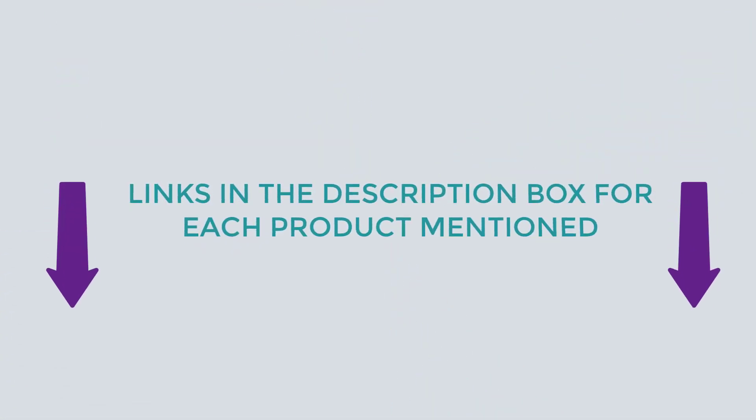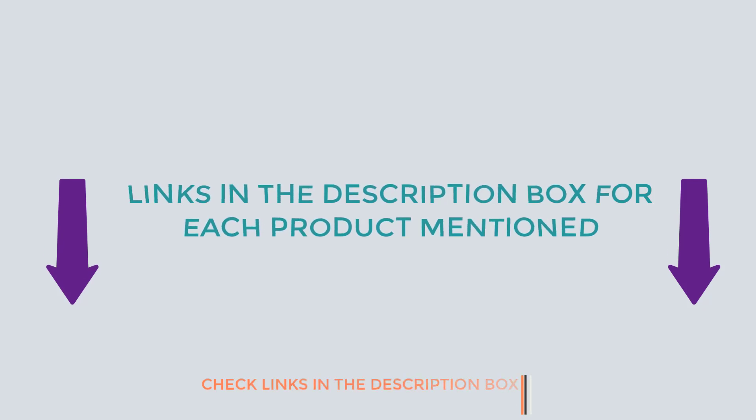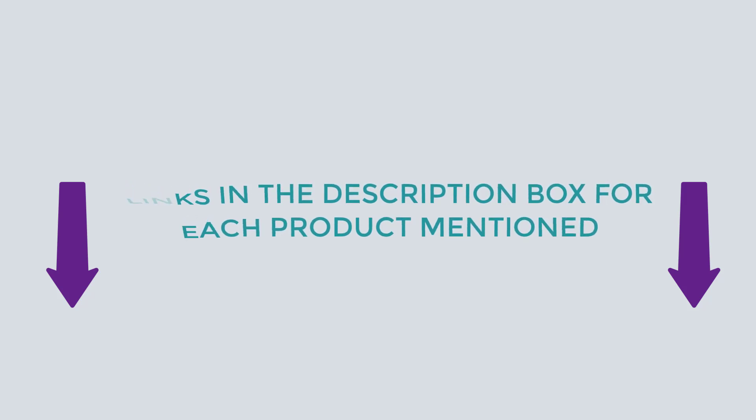After deep research, I found these products very helpful for people like you. If you want to know about the price and other information, be sure to check my description. So without any further delay, let's dive into the video.